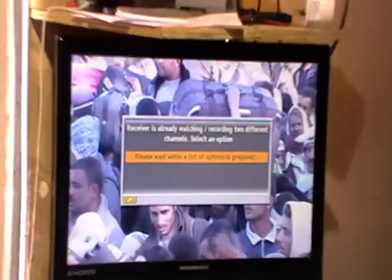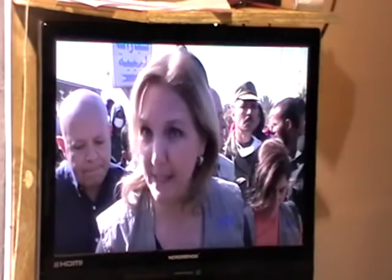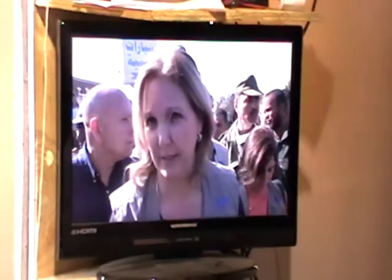I'll exit out and try to change channels, and it'll tell me you can't do this because we're recording two different things at one time. So that's a limit to it, but that's reasonable enough. There are two feeds in it so you can record two different things at one time.